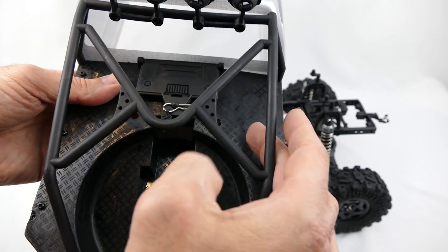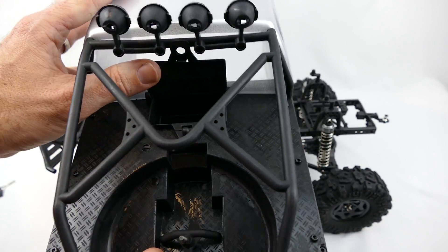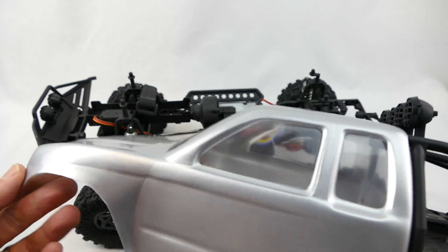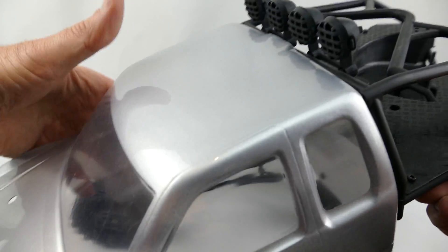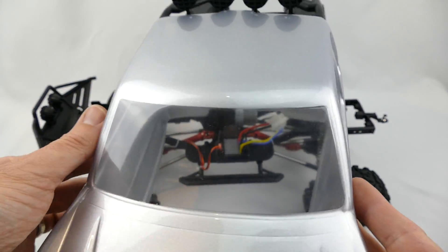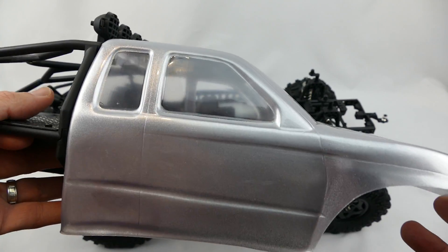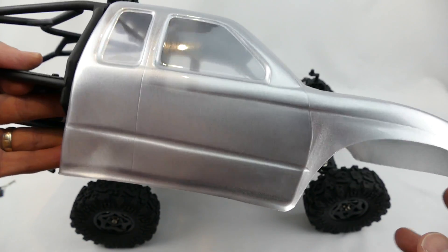Up here under the imitation checkerboard section there's a little storage box I mentioned earlier in the video. On the Lexan front it's just basic Lexan — nice and flexible, painted nicely in a silver colour, and all the windows have been masked off nicely so it's ready to just apply the stickers that came with the kit.